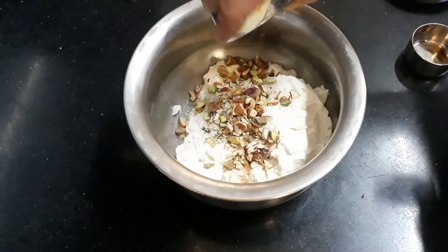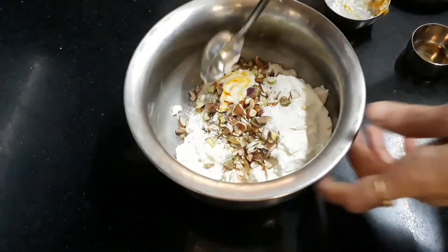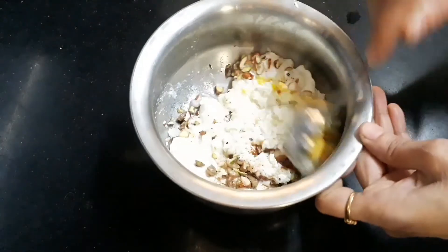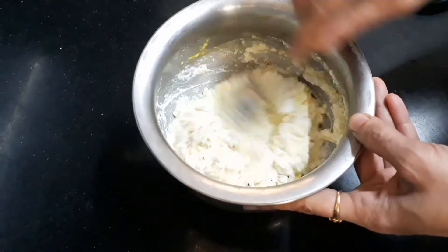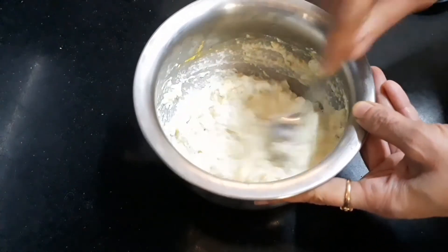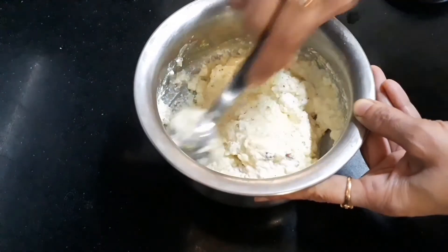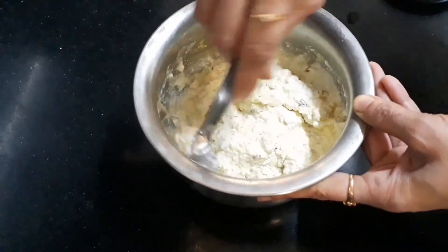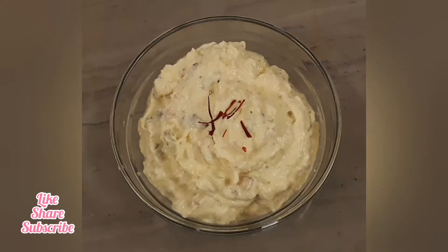Let's mix the curds together. The curds have probiotics, so it is very important to mix them well. I will mix it easily in a bowl.